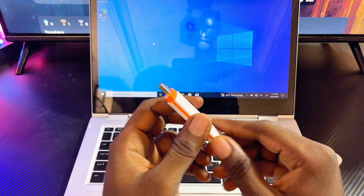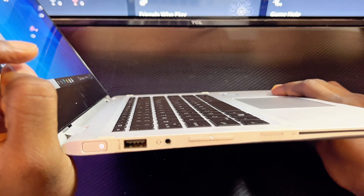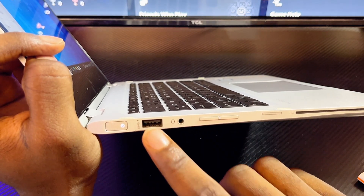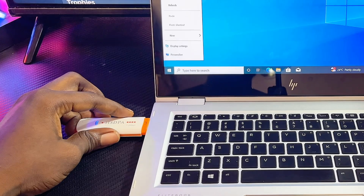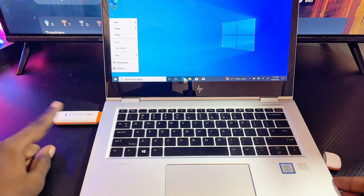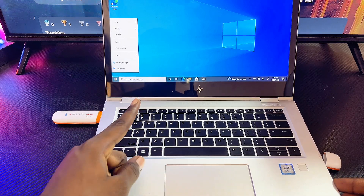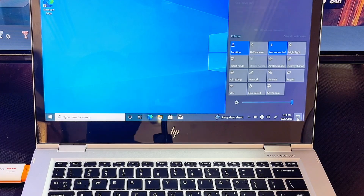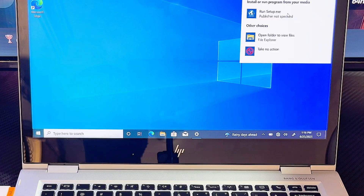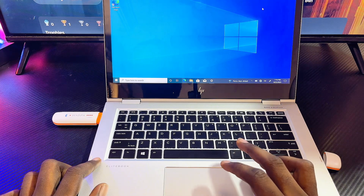Now proceed to insert your modem into your laptop — your laptop should have a USB port for you to connect your modem. I'll go ahead and connect it now. You can notice the light on my modem is now blinking. Give the device a few seconds and you should see a notification popping up on your laptop. Going to notifications, I can see I have one — I'll select it.